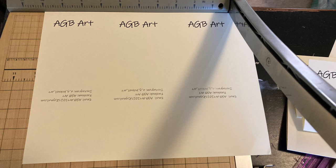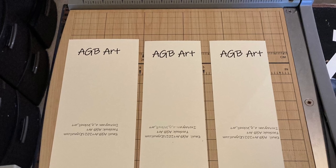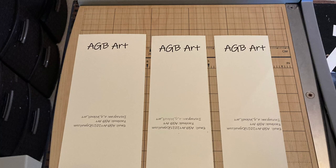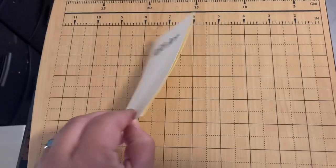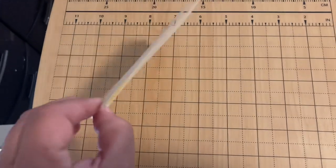I was careful to line up the cardstock so that my cuts would be completely straight, and you can see I trimmed a couple of these pieces off. That is a free font that I downloaded. I took a pair of scissors and cut some diagonal cuts there at the top where it says AGB Art, and then I folded the card.